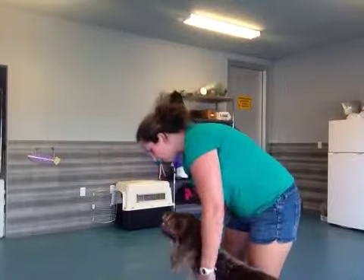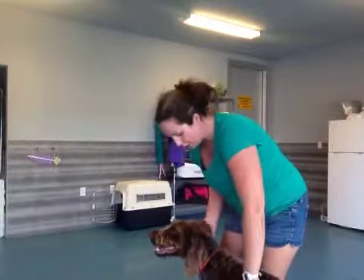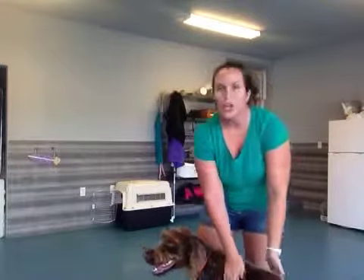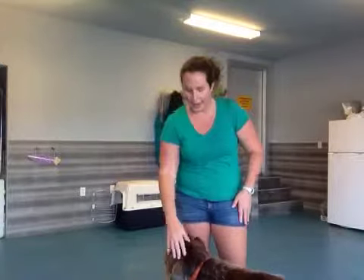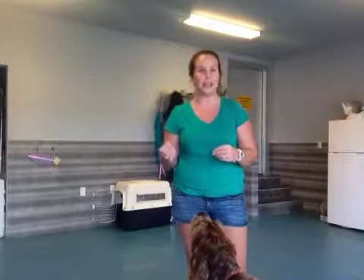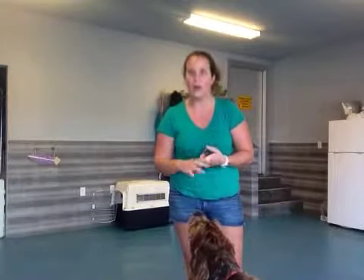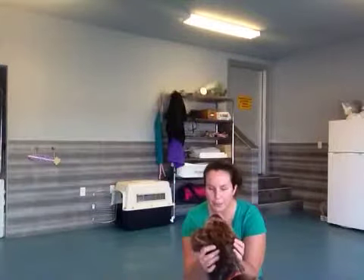When you guys go home, every time Dee Dee jumps — whether it's from excitement or wanting to play — use one of the two methods: just turning your body, or asking Dee Dee to sit. And if you have friends that come over or any time Dee Dee normally gets excited, distract her with a treat, get her to do a command that we want her to do, like sit or lay down. That's going to help Dee Dee learn a lot and keep her from jumping!